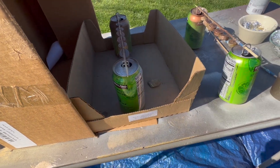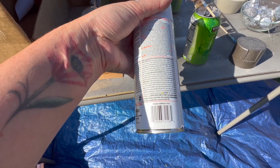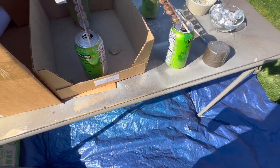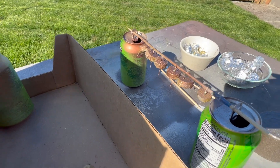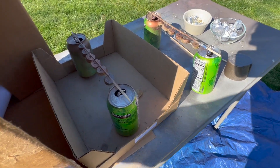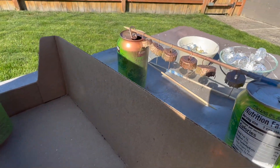I sprayed them with primer, and after that dried I used a little bit of hammered gold — but that was a little too yellow for me. So I did a quick dusting of dark bronze because I don't want them to be a solid color. Then I did a quick spray of copper brilliance and one last dusting of dark bronze. Hopefully once these are dry in about 20 minutes, I can get them off the skewers and see how they look on the ornaments.